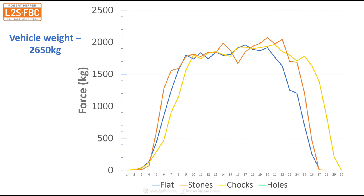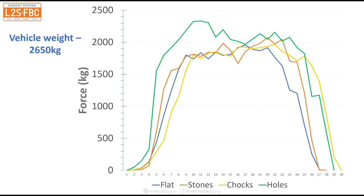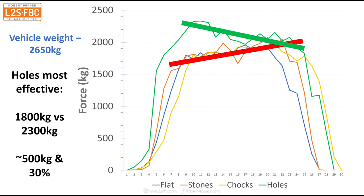So what that says is that there's really very little difference between pulling on the flat, or chocking with stones or actual chocks. But if we look at the holes - look at that - we've got significantly more force required, up to about 2,350 kilograms, which is a lot more. Interestingly, the trend line for the first three goes up as the vehicle's wheels start to dig in, whereas the trend line for the holes goes down. The reason for that is as I kept pulling, I pulled the vehicle out of its hole and therefore resistance was reduced back down, pretty much to the flat level. On average, flat/stones/chocks was about 1,800 kilograms; the holes went up to 2,300 kilograms. The difference was around half a tonne, or about 30 percent.